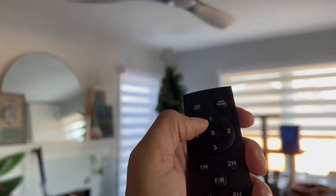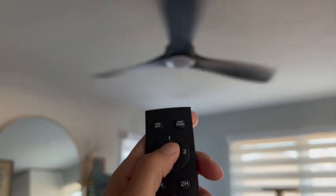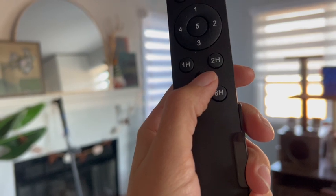This is the fan off button, but there are all the speeds: one, two, three, four, or five. I can change the mode and just hit that and it's going to go the other way now. Once it slows down it's going to change the direction.